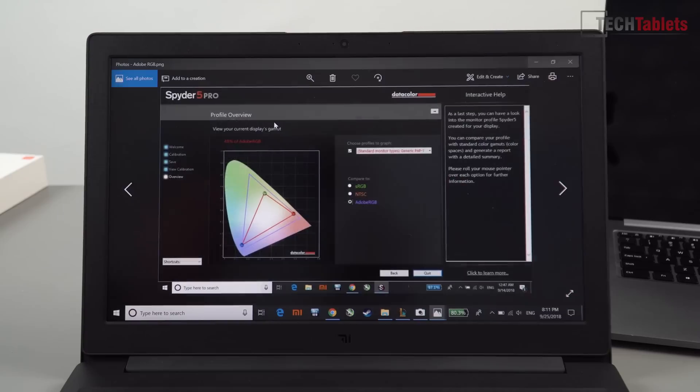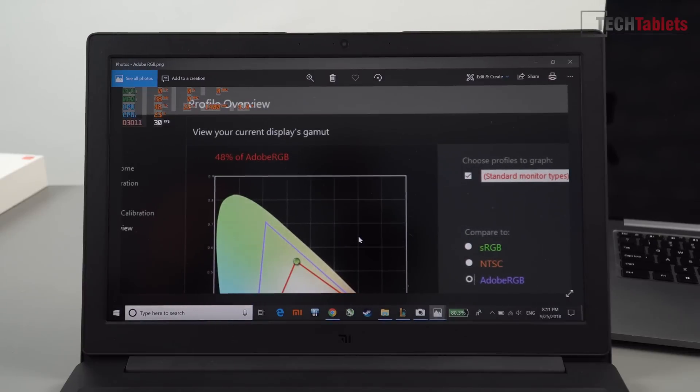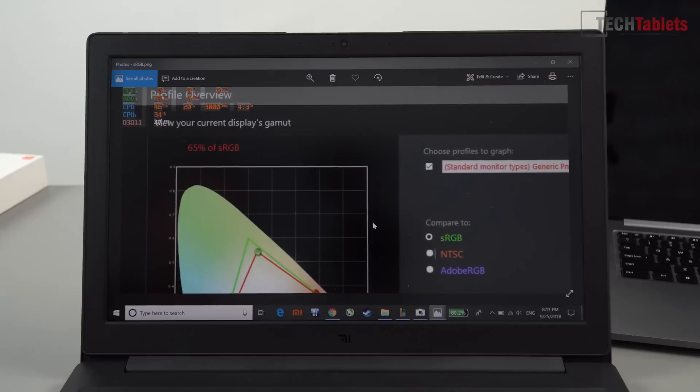I measured this with my Spyder 5 Pro: you get 48% Adobe RGB coverage, which is not great, and 65% of sRGB. The maximum brightness is around 200 lux, so it's not the brightest screen.